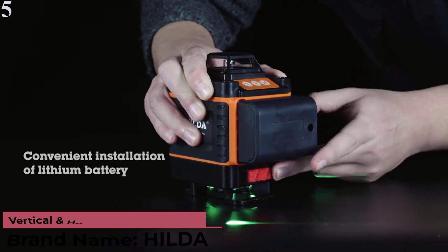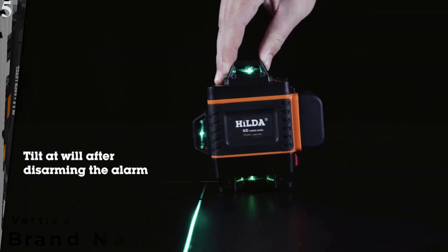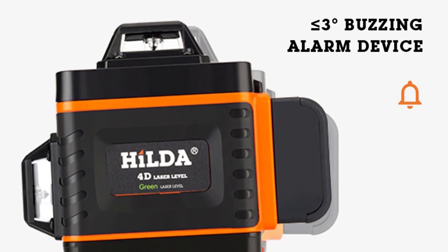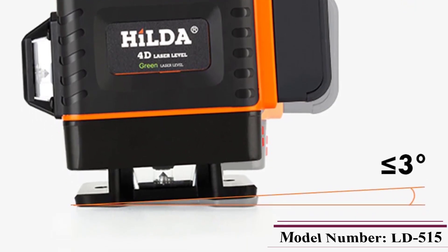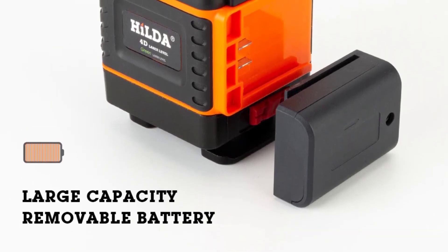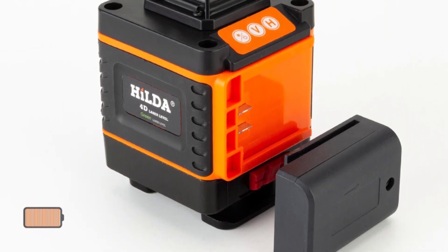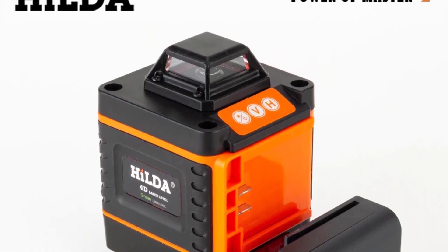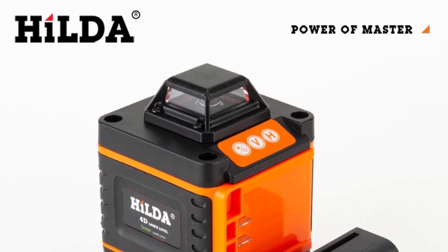Number 5 is the Hilda 12/16 Lines 3D/4D Laser Level — Self-Leveling 360 Horizontal and Vertical Cross, Super Powerful Green Laser Level. Brand: Hilda. Type: Vertical and Horizontal Lasers. Smart Device: No. Customized: Yes. Measurement Model: 16 Lines. Plug Type: EU. Wavelength: 515 nm. Precision: 10m. Model Number: LD515. Working Environment: Indoor and Outdoor. Working Temperature: -40°C to 40°C. Voltage: 220V. Laser Class: Class 2.